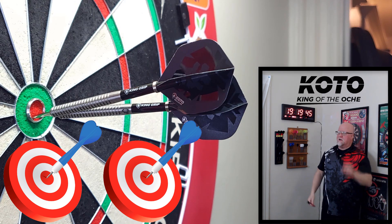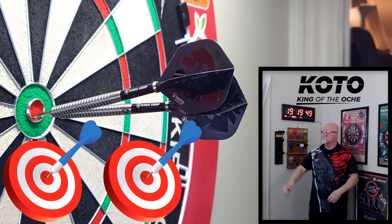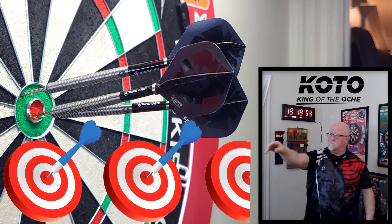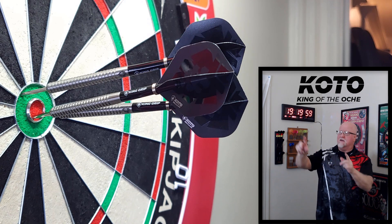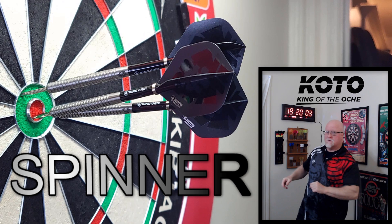That one stood up quite a bit, I'm gonna have to go in over the top. Are you guys ready for this one? We got a great deal for you today — King of the Aki spinner darts review begins right now.